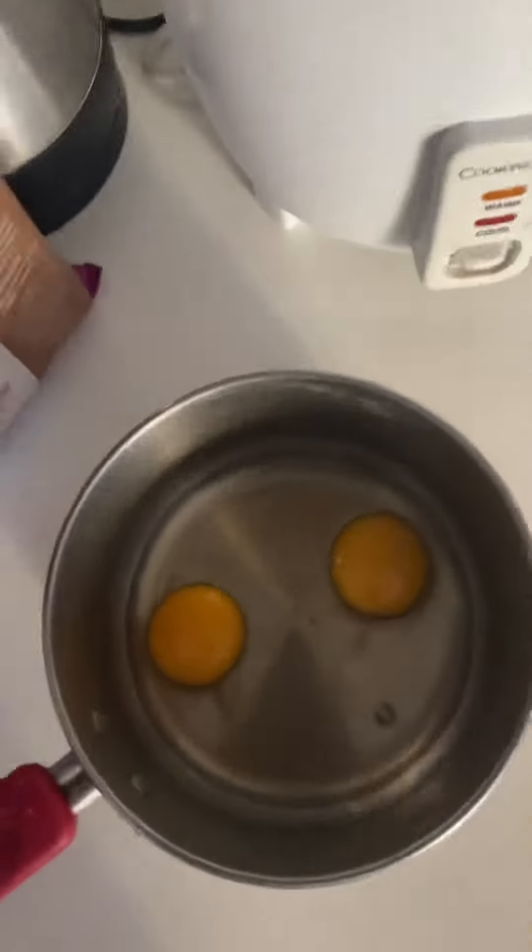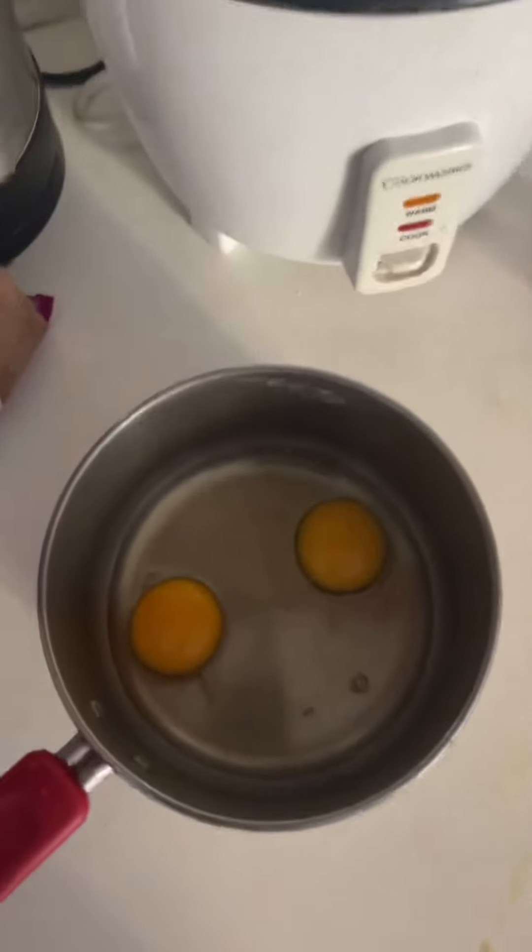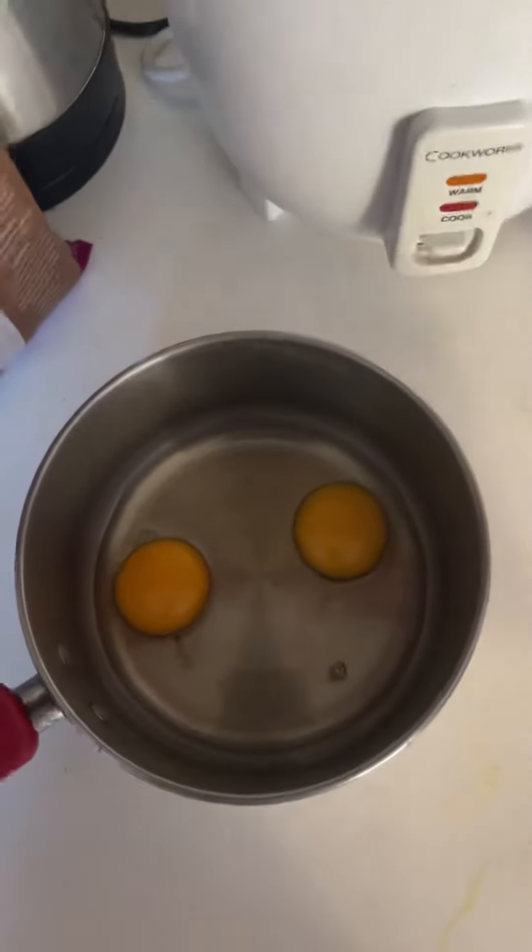Hello my friends, welcome to my channel. This is something different today — I'm going to show you how to make a perfect omelette. Take an egg.